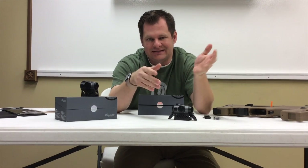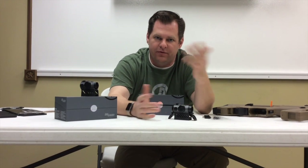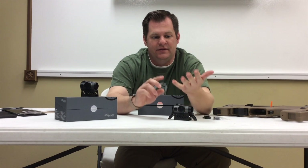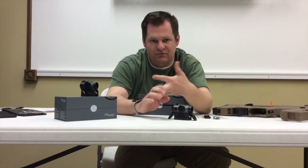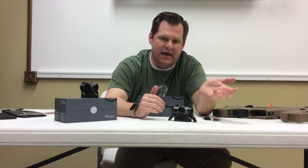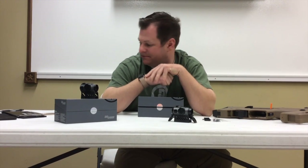The 4M is IPX8 waterproofed, so it can go down to 33 feet for 30 minutes. So if you're looking for a waterproof optic, this is it. The A, B, and C Romeo optics are only IPX7, so they are not going to be as submersible — they'll be fine if you just get some rain, but they're not set up for submersion.